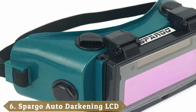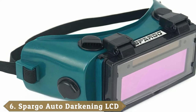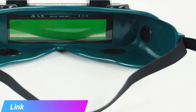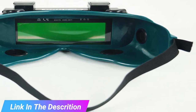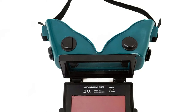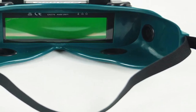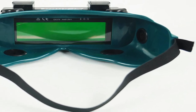The number 6 position is dominated by Spargo auto-darkening LCD goggles. These auto-darkening safety glasses have a shade range from 3 to 12, so it should have your favored welding technique covered. They are UV and infrared resistant, and they have a fully adjustable sensitivity function. The darkening happens so fast that by the time you strike the arc, the glasses react, which means you never have to stop what you are doing to wait for them to catch up. The headband is fully adjustable, and you even get spare lenses.